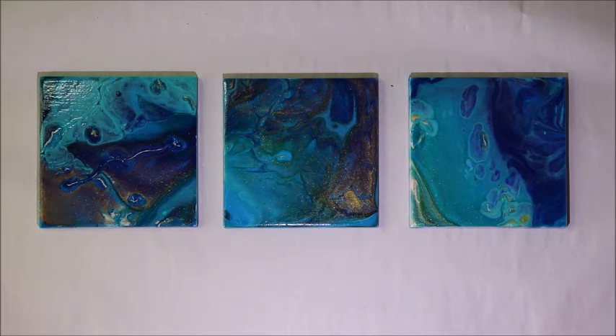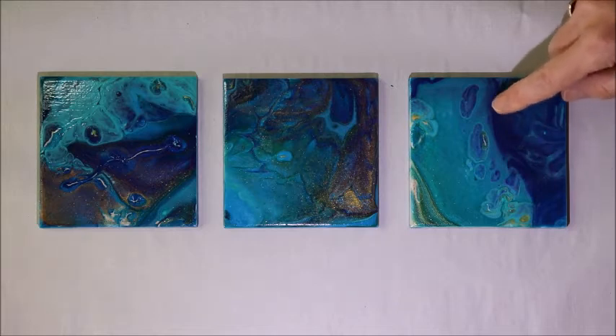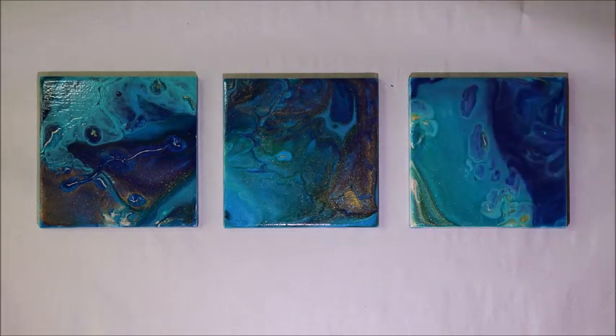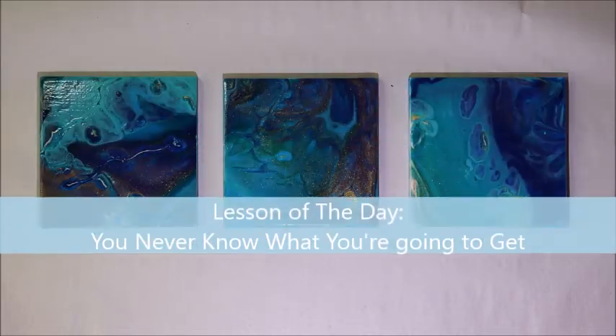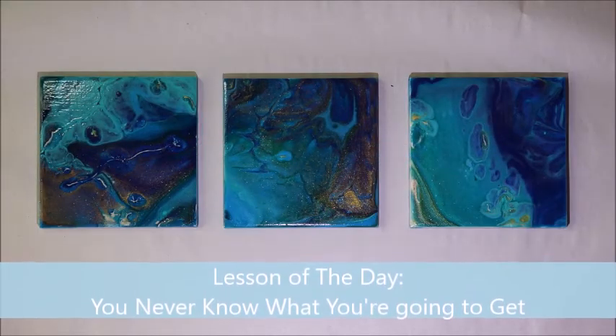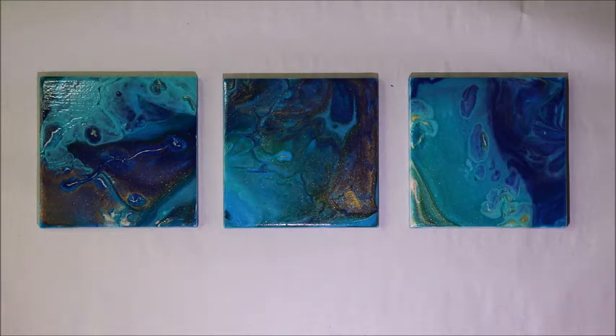After letting these sit for a couple of days as the paint dried, they turned really dark. I got all these really dark blues and dark turquoise coming out, with lots of little gold flecks coming up from the gold paint. My lesson for this video is that with paint pouring you really don't know what you're going to get — I thought it would look a certain way but after drying it looked quite different.